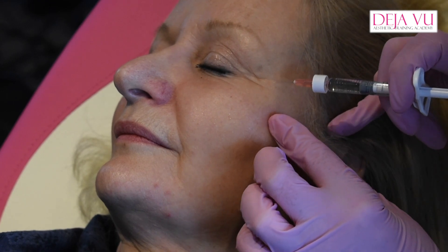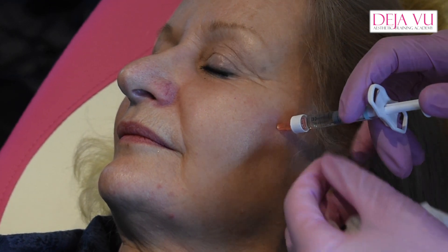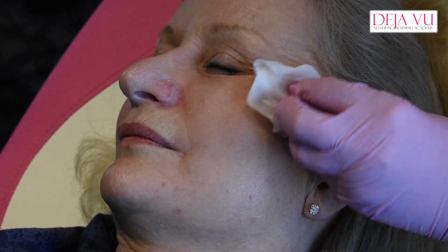Do you want your head that way for me? I'm feeling for the cheekbone. When we do the actual training course for advanced, we do mark-up. But as I said today, it's not a training course.